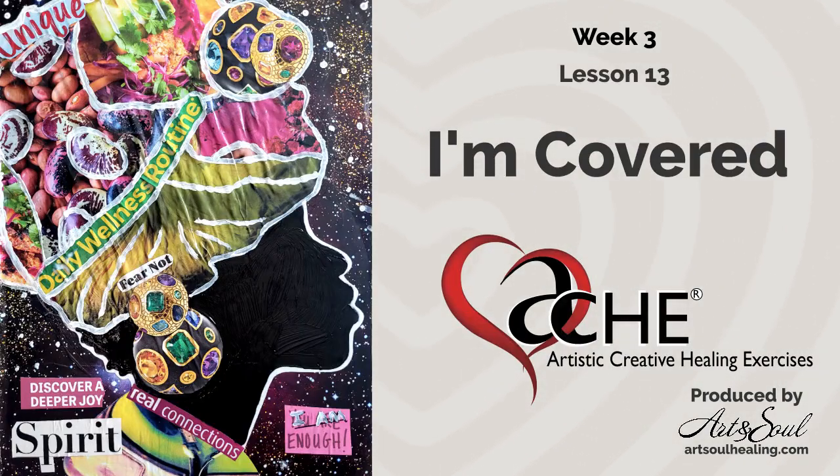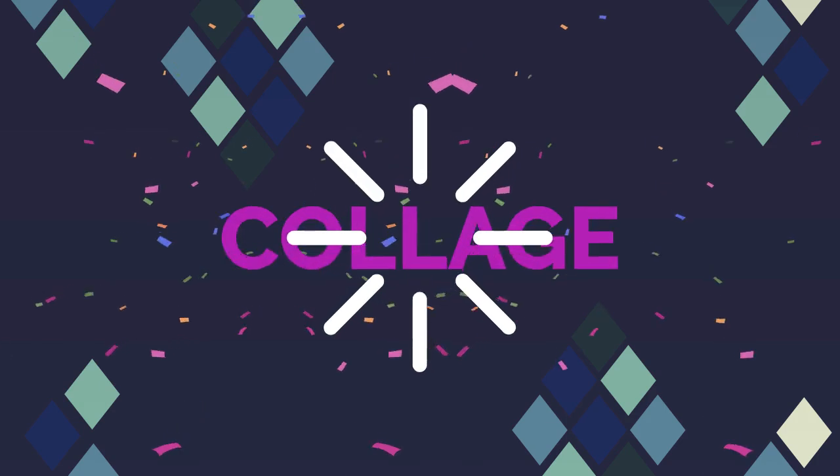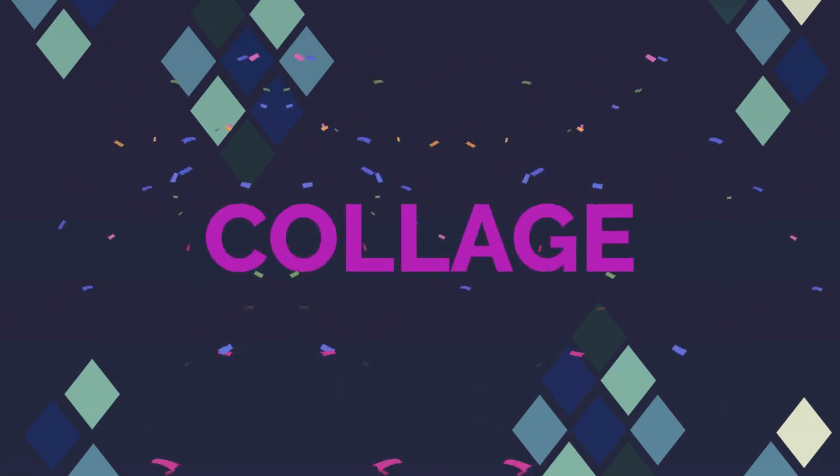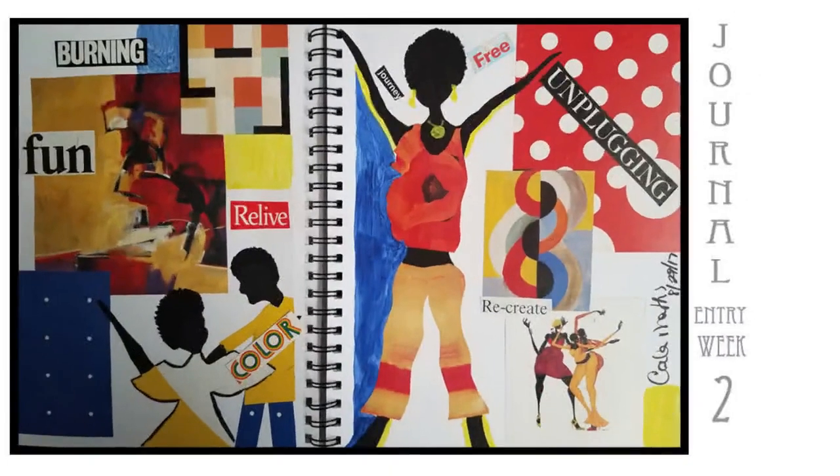The exercise we'll be creating is a collage, a very old art technique dating back to the 10th century — torn or cut up paper glued together on a surface. A famous artist you might know is Matisse. Here's some of my artwork using that technique.